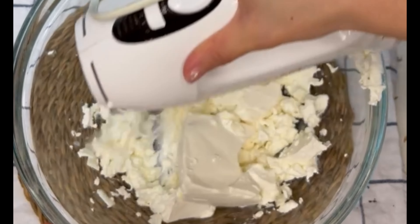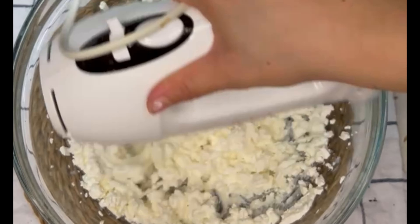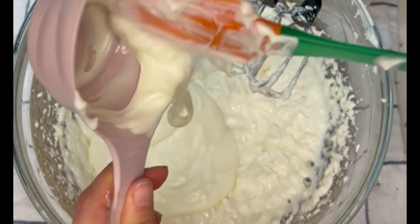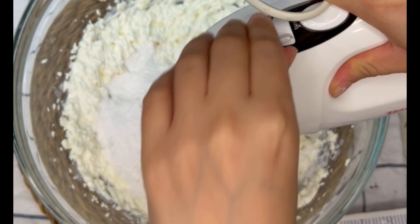For the cheese mixture, I used about 500 grams of cream cheese that has been softened at room temperature. I gave it a quick whisk to get it started, then I added about 120 milliliters — which is three quarters of a cup — of heavy cream, and I whisked it all together nicely.